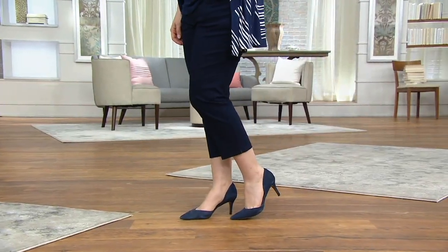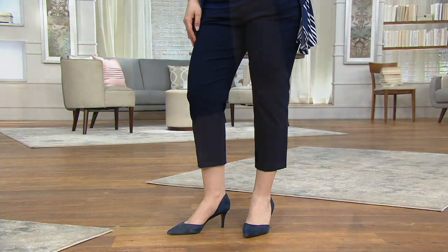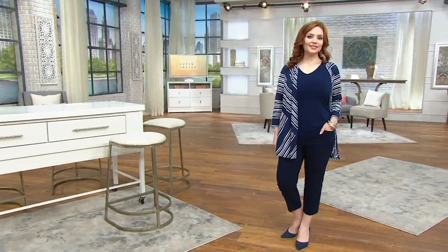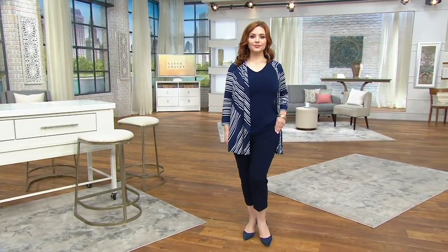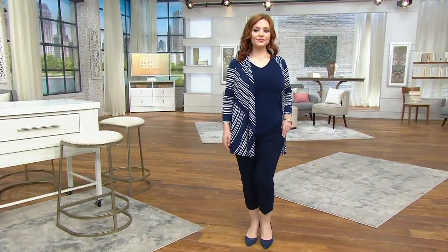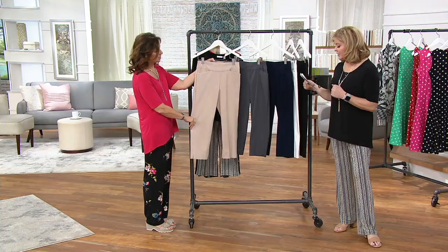To go along with that, we have the Uptown Stretch Pull-On Crop Pants. This also is going to have a five easy pay that's going to go away at the end of the day. Regular or petite — regular inseam 23 inches, petite, which you see on Sam, 21 inches. Sizing here is 2 through 28. Five easy pay — get it home for $10. We'll go through the colors and then help you understand what Uptown Stretch is all about.